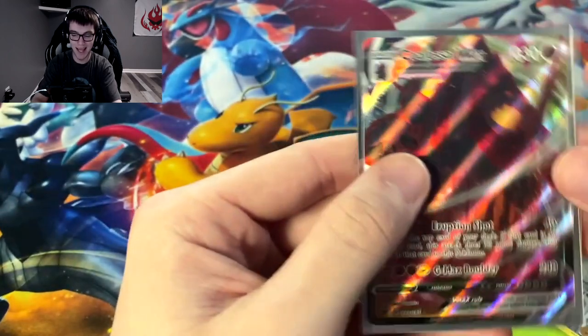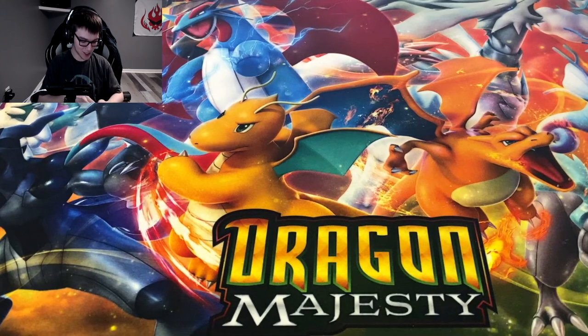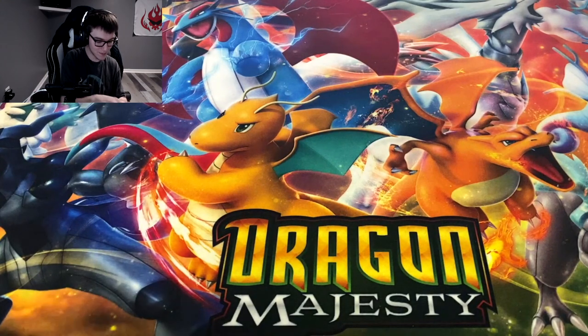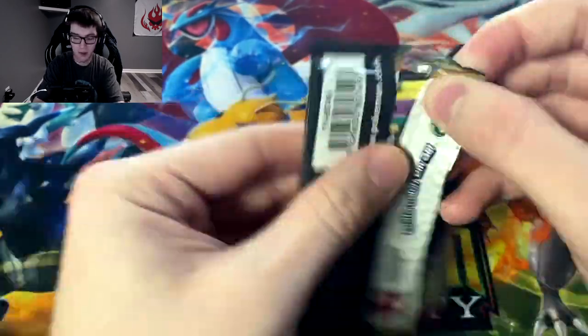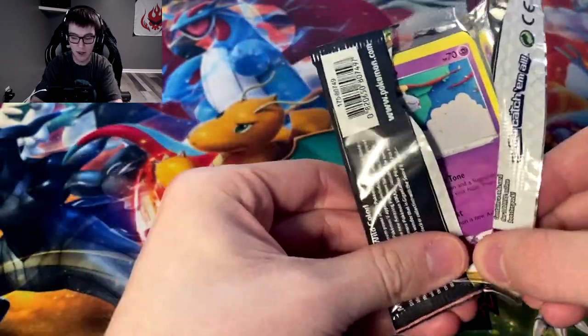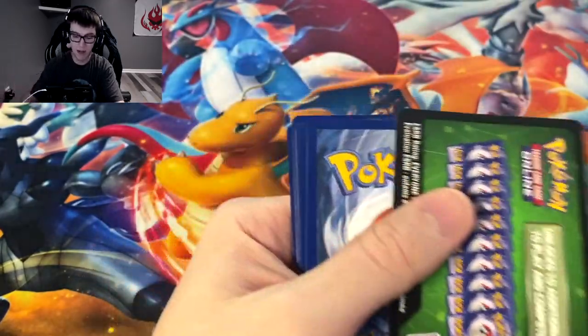I just like showing off the sleeves — they're so awesome. It's one of the main reasons I'm so happy I got the elite trainer box. Alright, can we get two in a row? Can we get an amazing rare here?